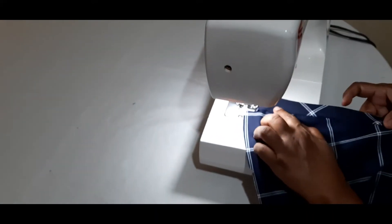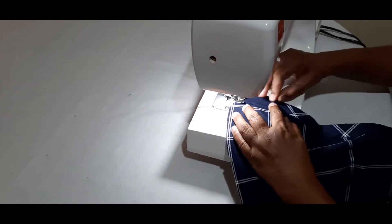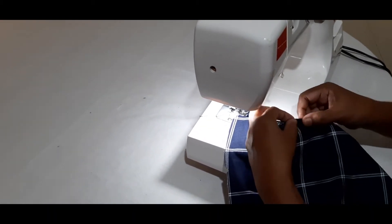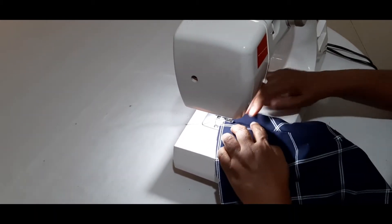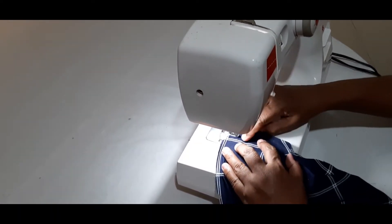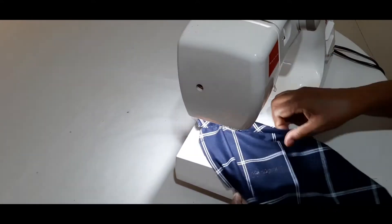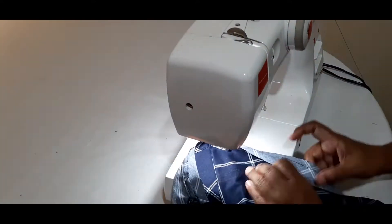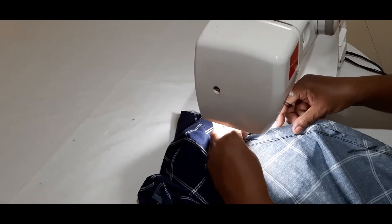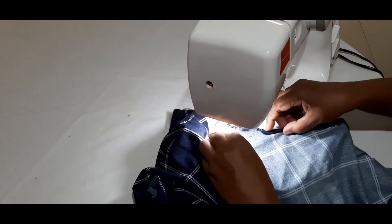This is a very nice piece of paper and I have to clean it up. This is a very beautiful piece of paper. I have to keep my paper in the pan, and I am also working on my own work.